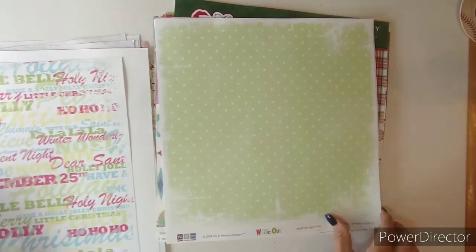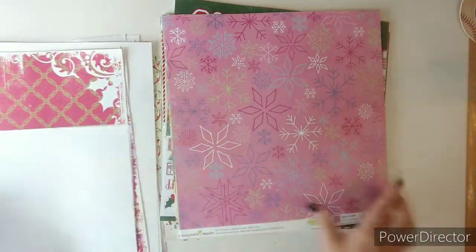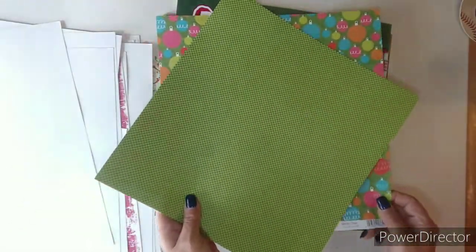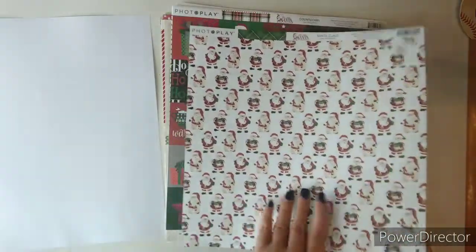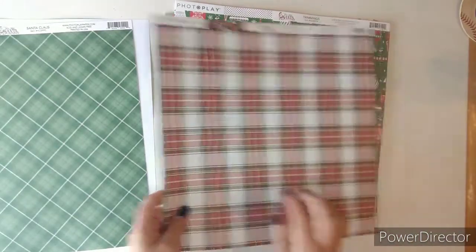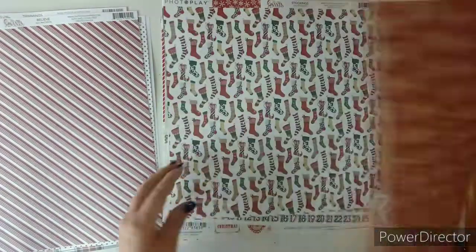This is Wipe Out — love that distressed look on the outside. Here's the back side of that and some scraps. That's pretty with the purple. This is SEI and there's the back. Next is Photo Play — 'Here Comes Santa.' Love these kind of two-and-a-half by two-and-a-half. There's the back of that — it's a cut-apart. Stockings — there's the back of it.